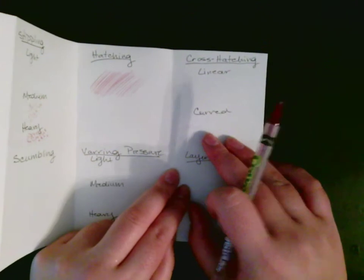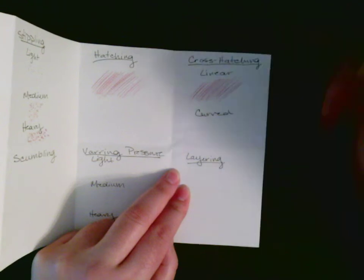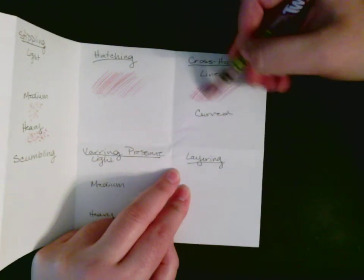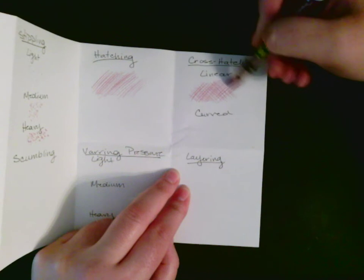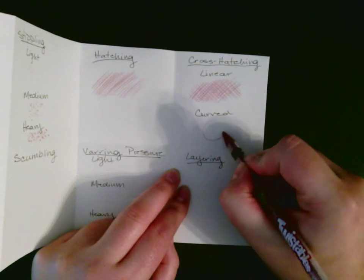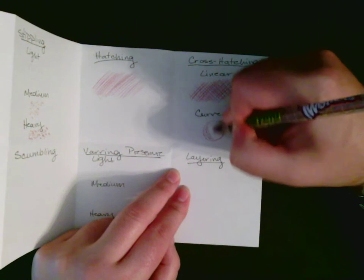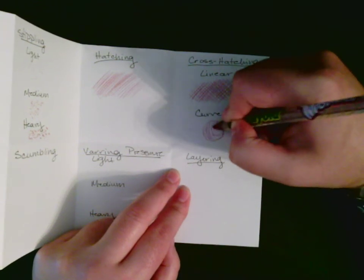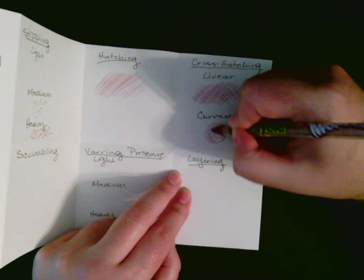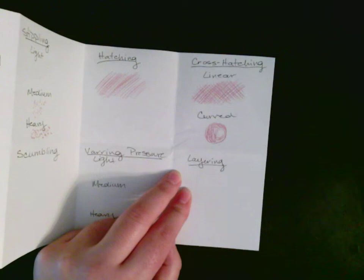Cross hatching: linear means that you start out with hatching and then you come the opposite way, making a 90-degree angle between each hatch. And curved means that you're going to draw yourself a circle, then go around the circle to do your initial hatching in a circular motion, and then come around with your cross hatching — again making a 90-degree angle. It's good for if you're trying to show light; you can get lighter as you go toward the middle to show where the light source is.